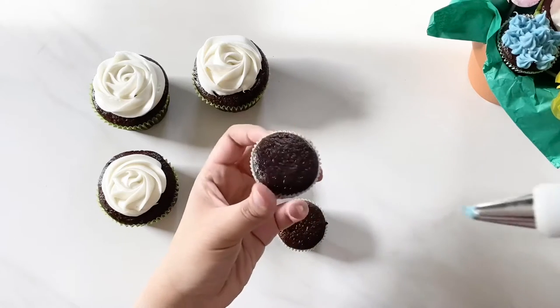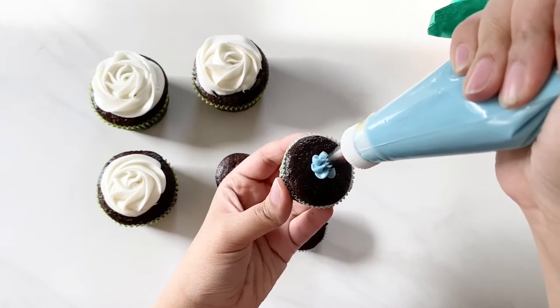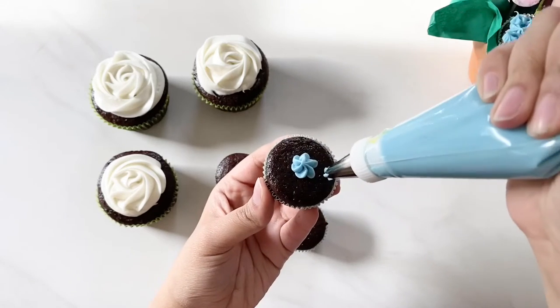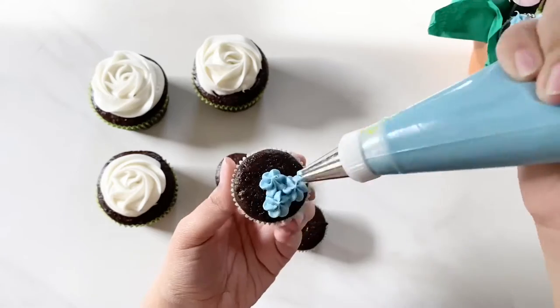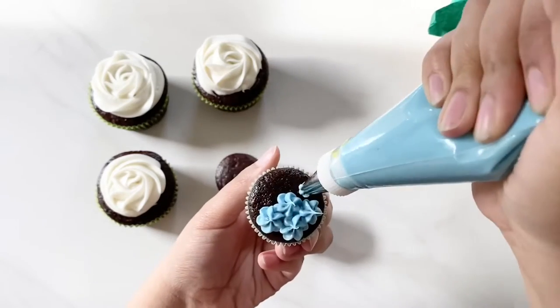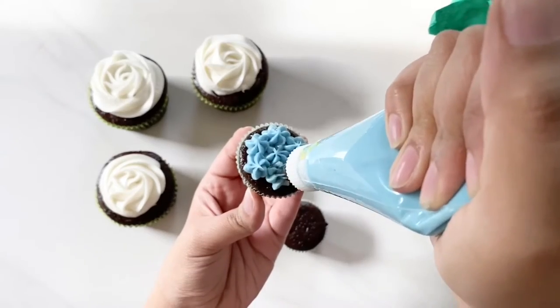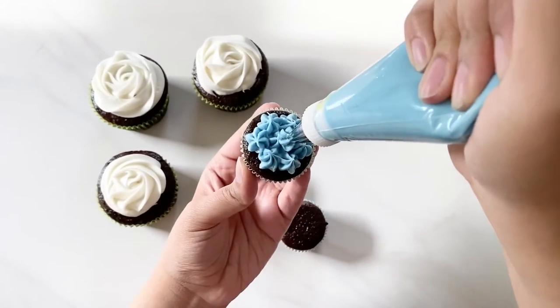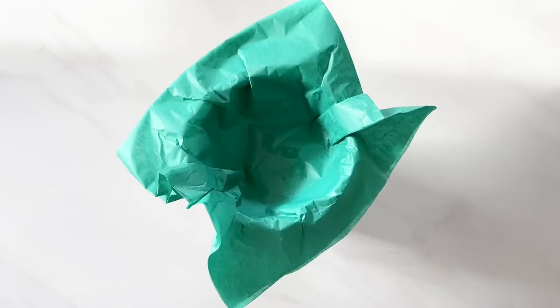Then for the mini cupcakes, I'm using this fun tip — it's the Wilton number 107L tip. I'm just piping little flowers all over the top of the cupcakes. I love the way this one turned out.